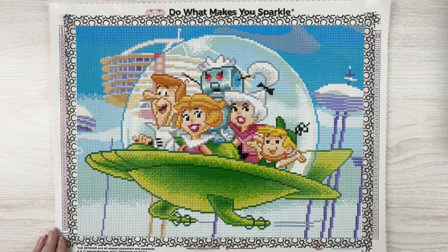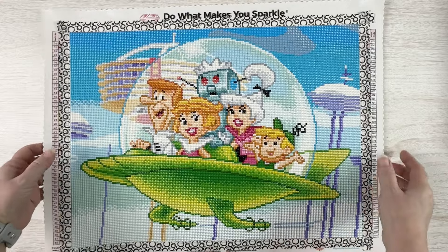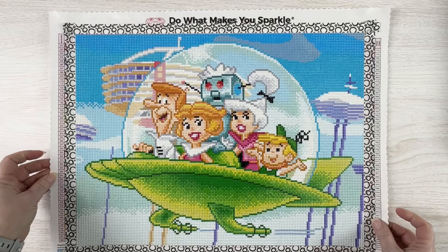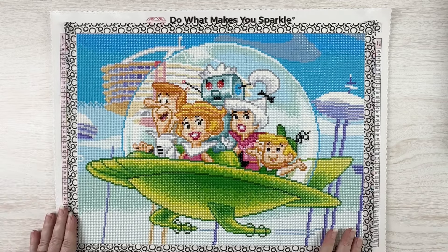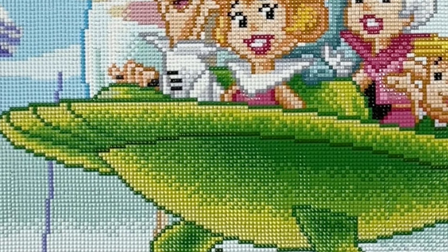You can see it up close in the b-roll — it's Diamond Art Club, so of course it's going to be nice and sparkly. I don't know how well that always translates on camera, but I'm really happy with how this turned out. It was a nice quick finish for me.